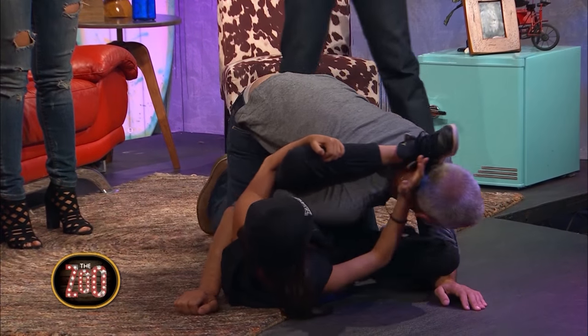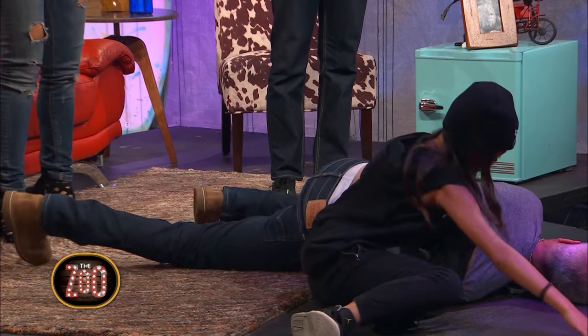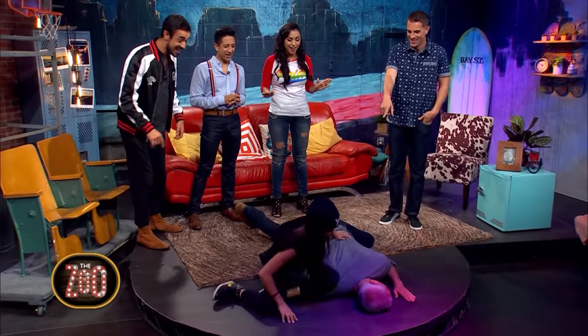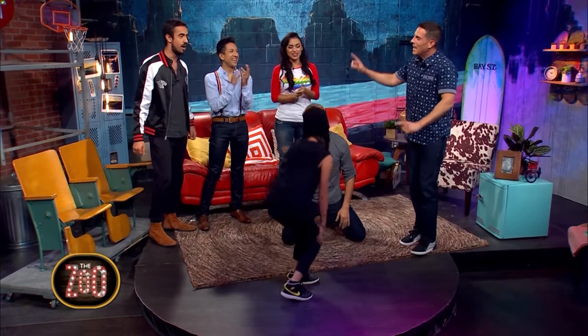Block his head. Throw your leg over. And this is called an omoplata — it'll break your shoulder. His arm is in between her legs. He's dead. It's over.